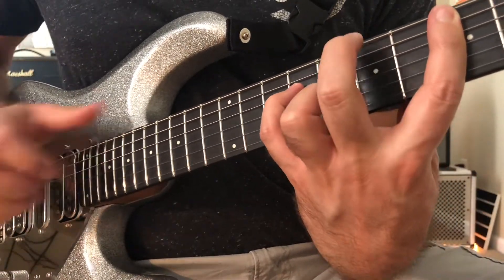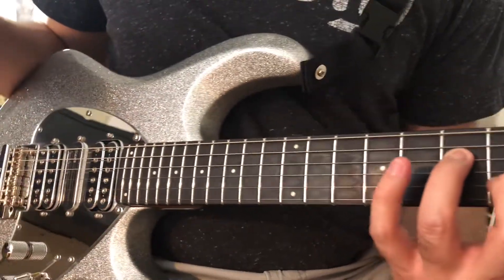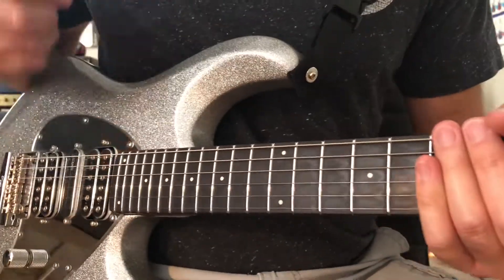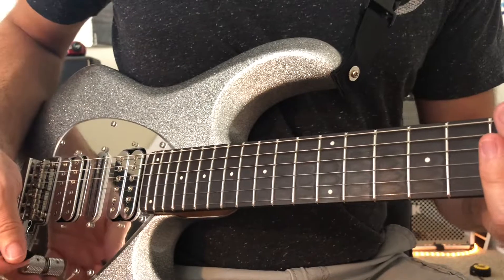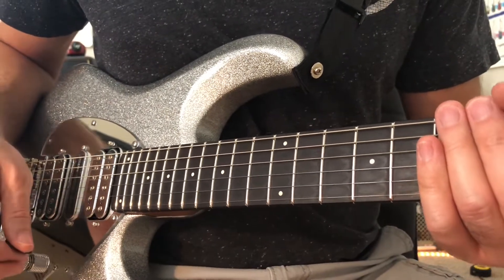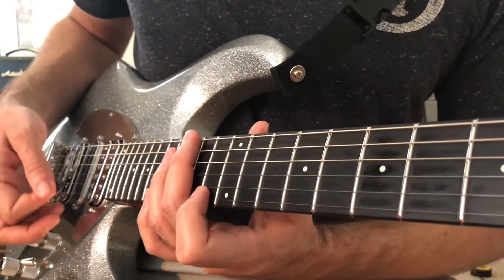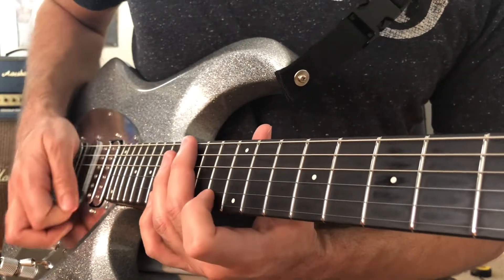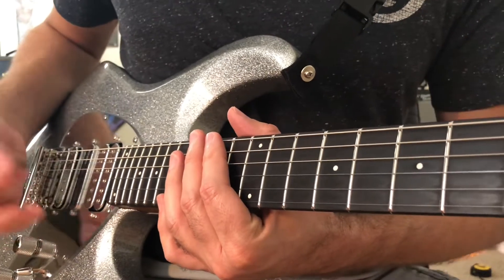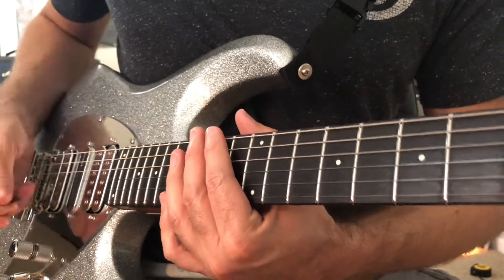To make this lick really just roll, you've got to pay attention to the pick slanting on the pick. So let's look at the arpeggios and pay close attention to the way the pick is slanted, whether down or up. The reason for pick slanting — there are a few of them — but it's to facilitate moving down or up against the strings.